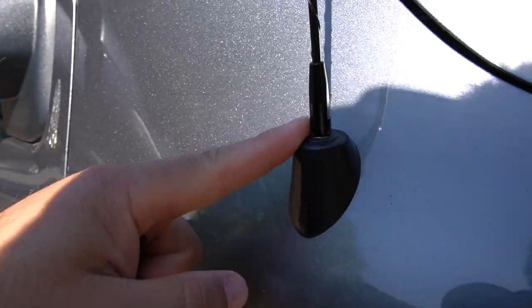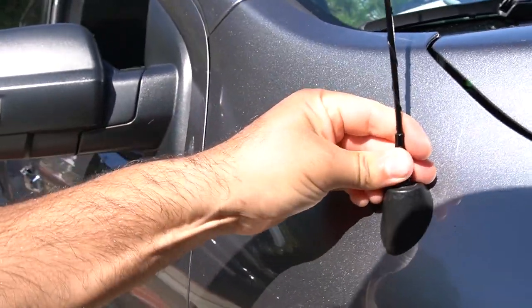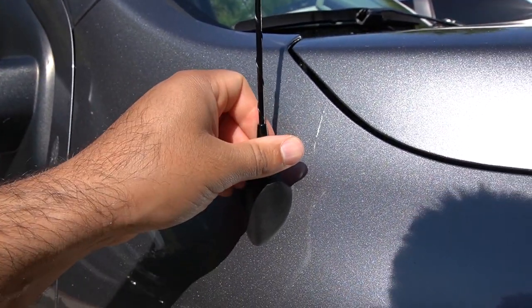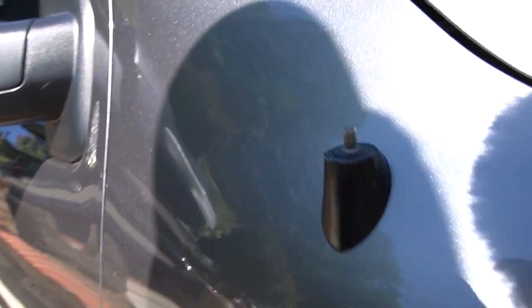Let me take this bad boy off — let's see if I can do it one-handed. It's good and tight, and it is off.